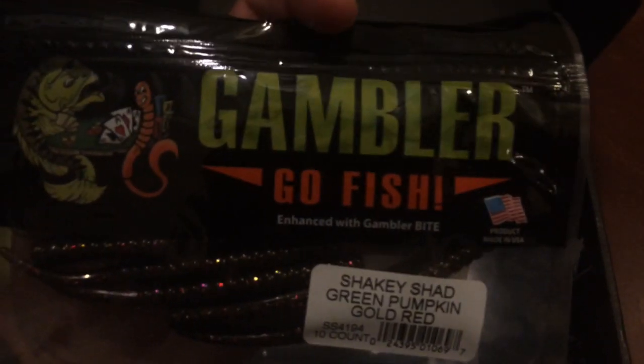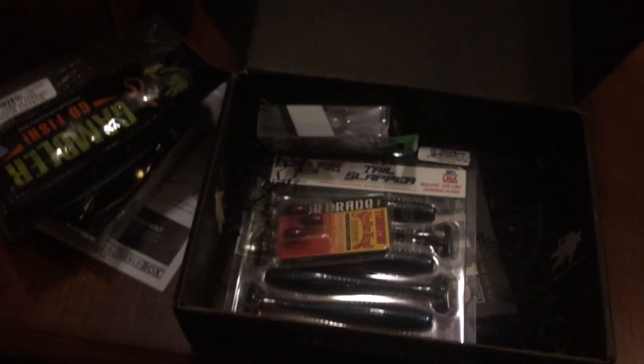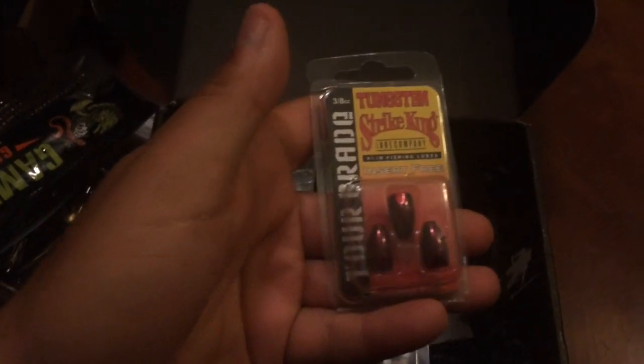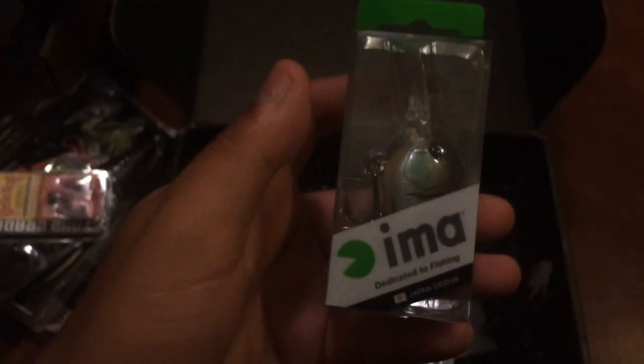Then I got some Gambler Shaky Shad in green pumpkin — put those on a drop shot. Gambler is also a pretty good company. Then I got some Texas Rig Weights in red — I got three of them. I will definitely use these, and I will definitely lose them. And then I got another AIMO, a D-Diving Crankbait in Bluegill color — pretty cool, purple to blue, baby blue.